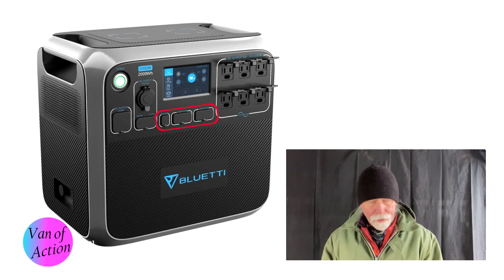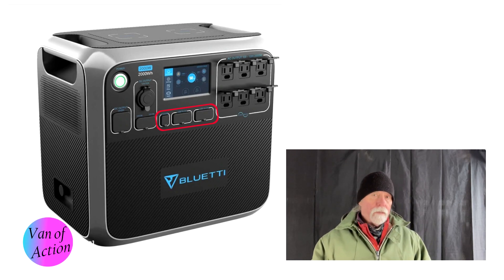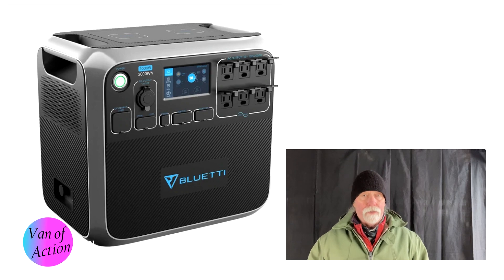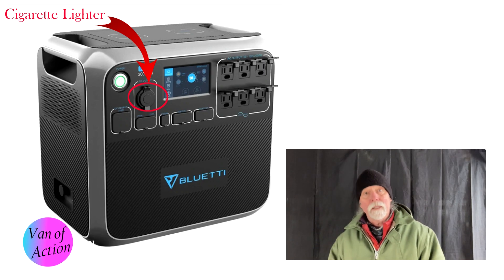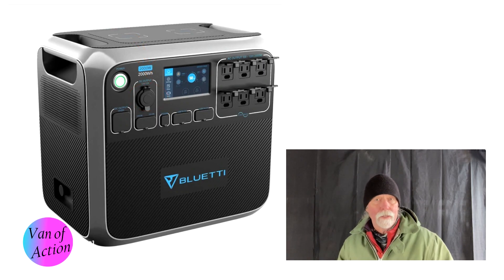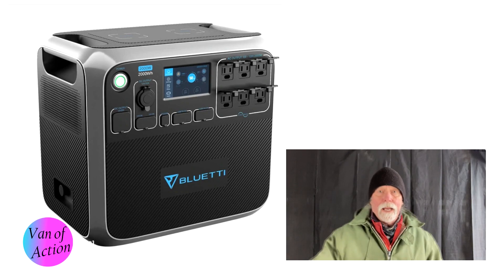To be honest, we've been using our van all summer and all we've ever plugged into a USB port has been our phones. If someone knows of other USB-powered devices worth having, leave a comment. It also has a cigarette lighter port — a lot of 12-volt appliances need that — which is great. There are just so many ways to get power out of this unit.